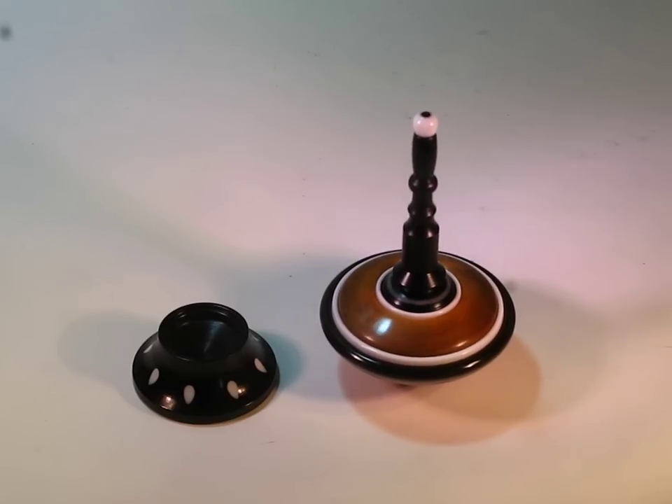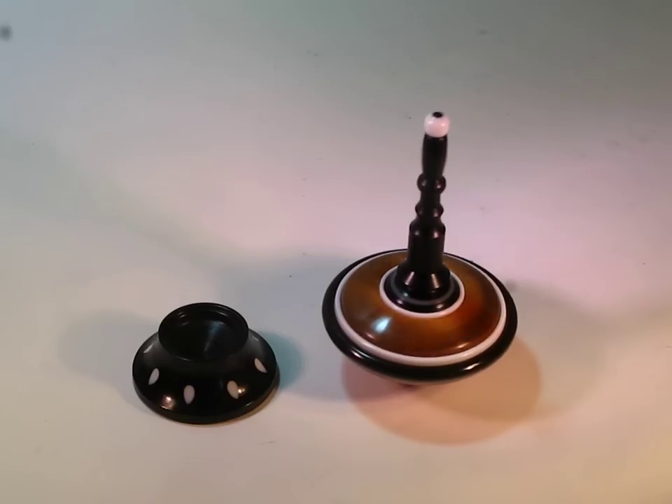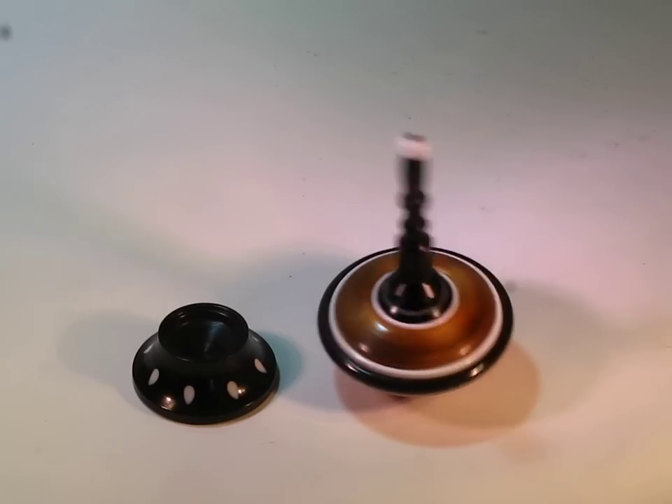You can see this at my website, www.buzzswoodcraft.net — that's Buzz with one Z. See the pricing of this, and also some of my other tops available. Thanks for looking.